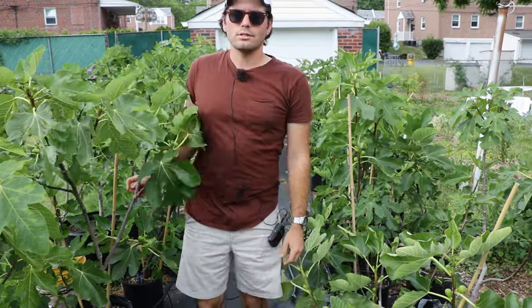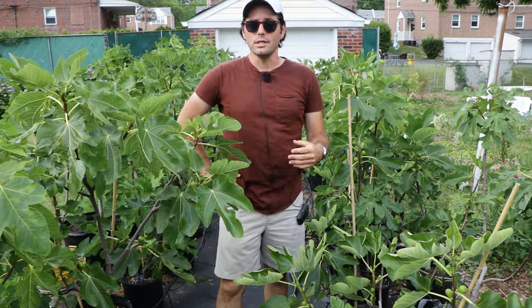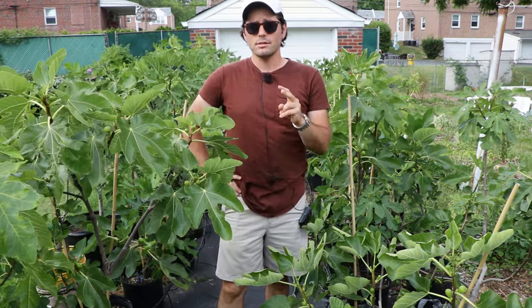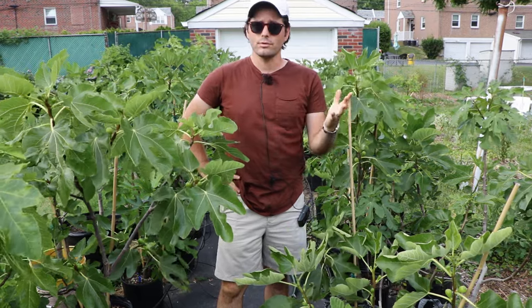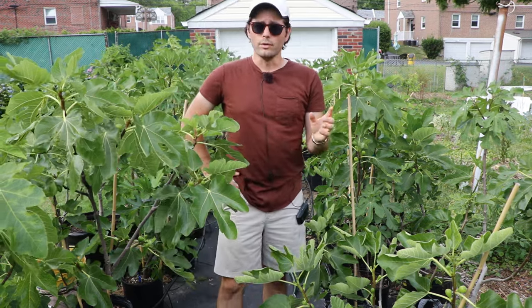All right fruit lovers, this is Ross the Fig Boss. In today's video we're talking about whether or not fig trees need pollination. Do you need two fig trees to have cross-pollination and a successful productive fig tree? The short and sweet answer is no — we only need one fig tree.